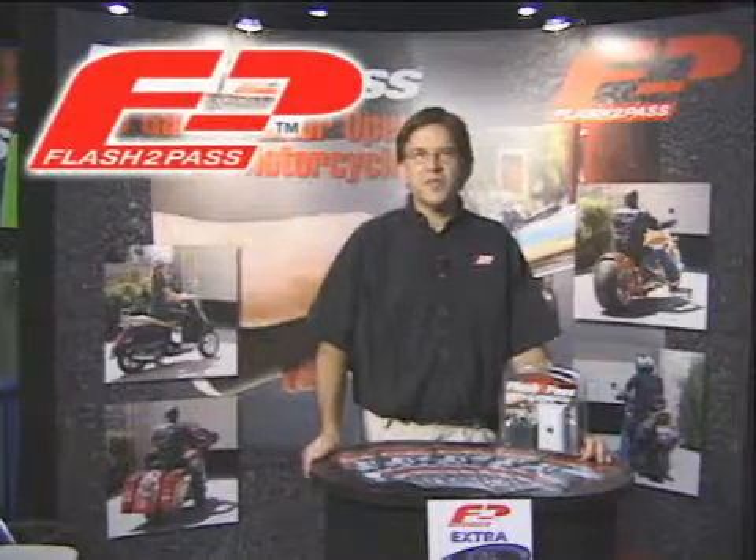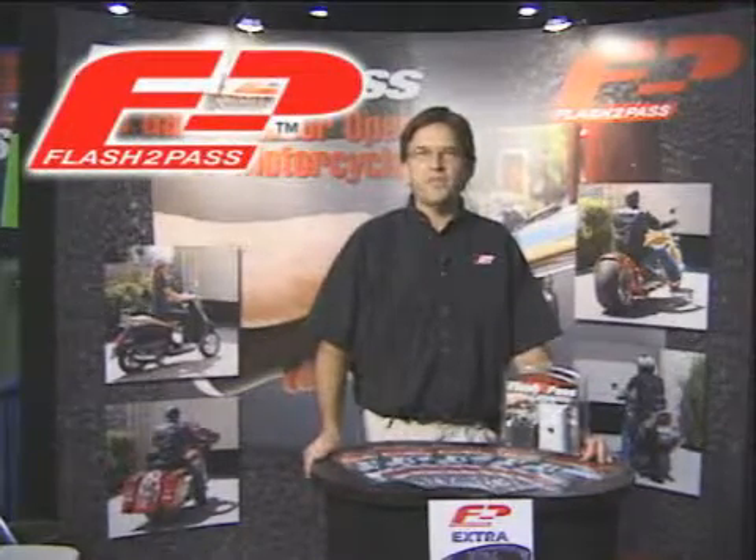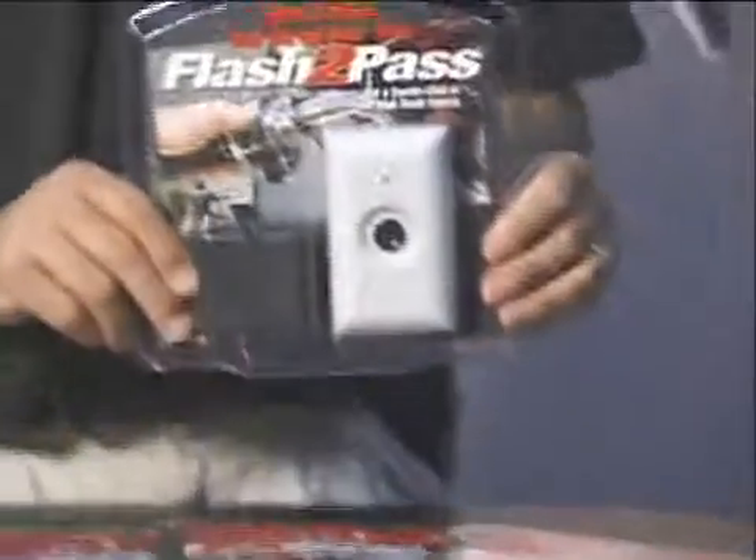Hi, this is Chris Dianish with Flash to Pass, the garage door opener made just for motorcycles. It's a garage door opener that's activated with your headlight high beam switch. Toggle the high beams twice and it sends out a radio signal to open or close the garage door or a gate.